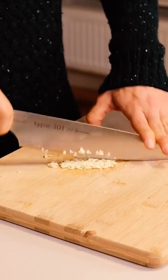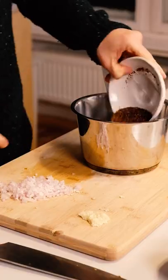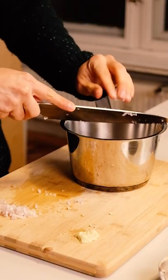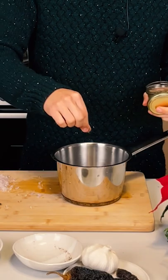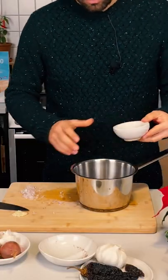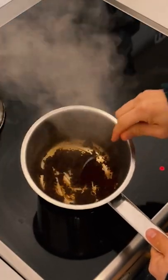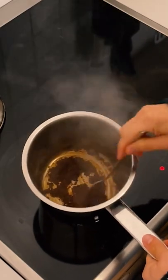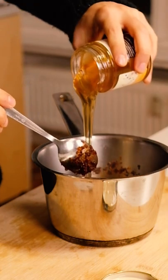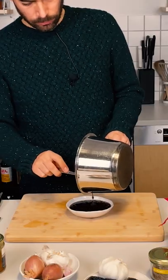After that, finely mince some garlic and shallot. You're gonna add into a pot the dry crushed chilis, the minced garlic and shallot, a pinch of caraway seeds, a bit of sea salt, and around 50 milliliters of white wine vinegar. Heat it up at medium-low heat, and once the mix has dried up, add the Galti honey. Mix it well and the honey is ready.